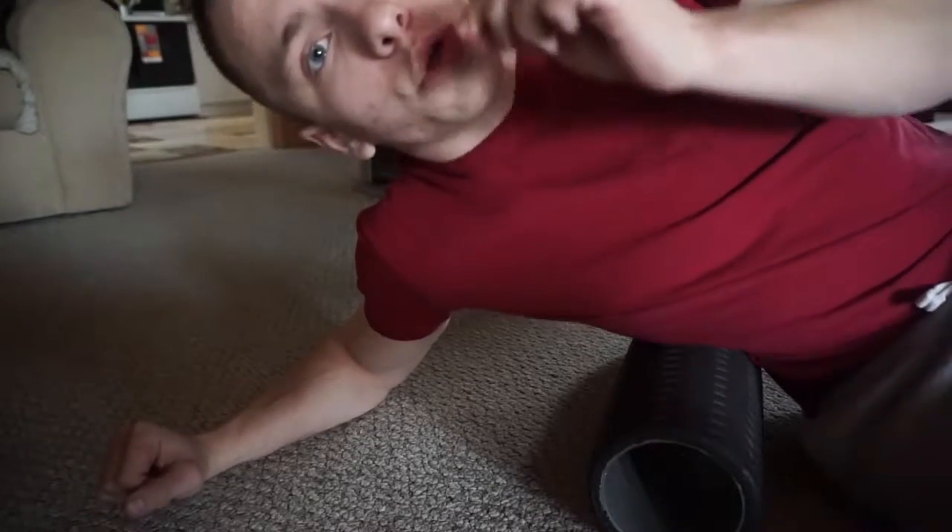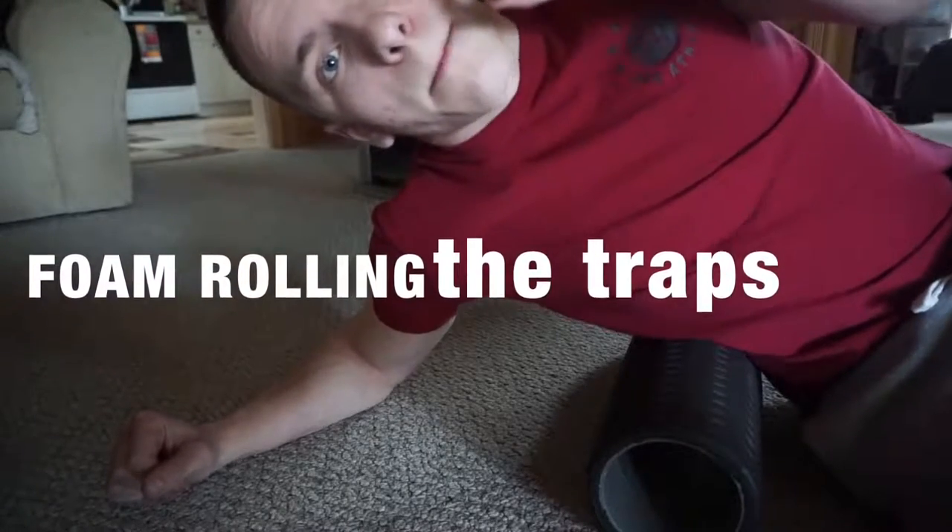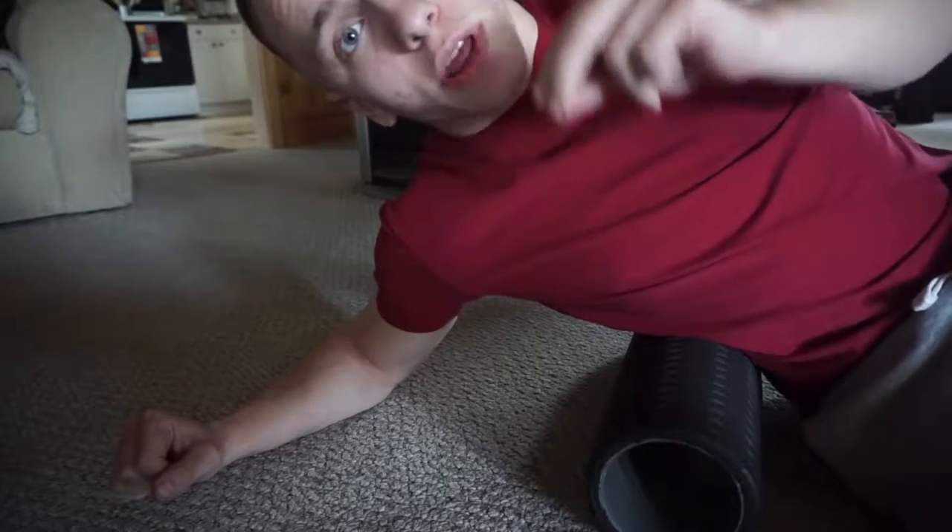Now that you know how to use the tennis balls to loosen up and massage your neck, I'm going to show you how to use the foam roller. You're going to use it in a slightly different way than the tennis balls, but it's the same principle. You really want to focus on loosening up the traps, which are right below the base of your neck. Tight traps are actually what causes the pain in your neck, so rolling them out will get you on the path to a less stiff neck overall.